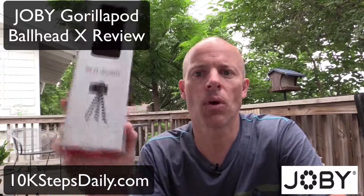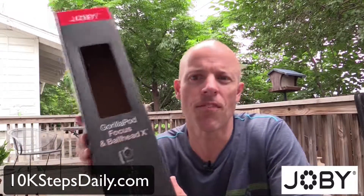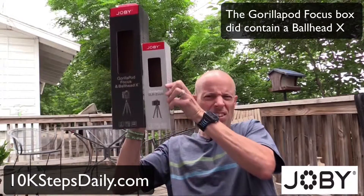Joby makes these really cool things called GorillaPods — sort of tripods that you can bend in all different directions. One of the GorillaPods they sent was the SLR Zoom, and they also sent the GorillaPod Focus, which is a larger GorillaPod than the Zoom, so you can see the size difference.